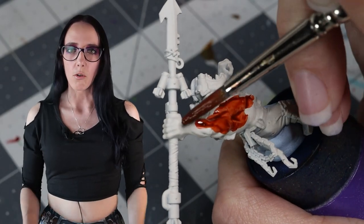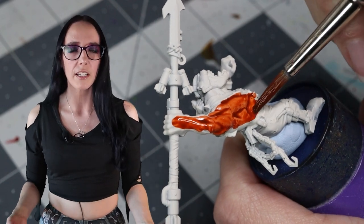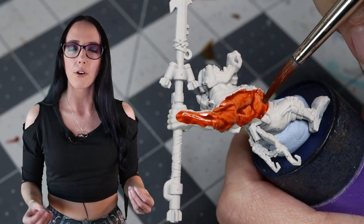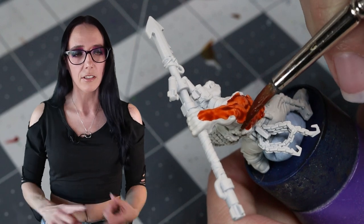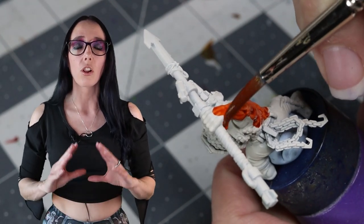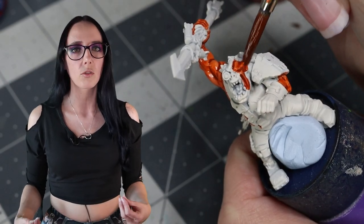Let's move on now to our Orange Orc. We're going to do a similar technique to what we did on the squig, except with an orange color palette. Our starting color is going to be Griffhound Orange, which is another contrast paint, for the exact same reason — it's a little bit darker, it's going to go into those recessed areas really well, and I just love this color. I use it all the time on my Death Guard as their trim to do a rusty color tone.